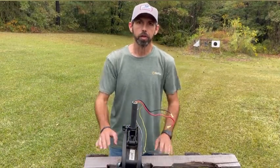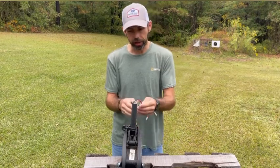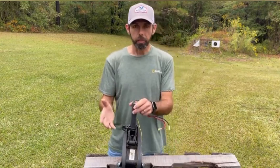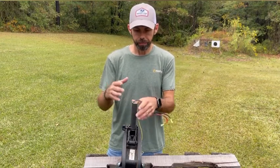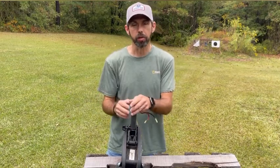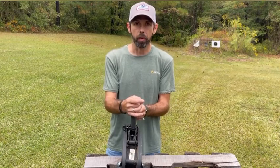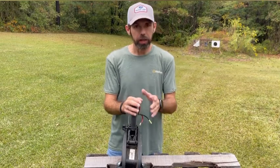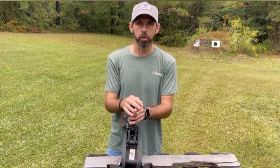Hey guys, welcome to 334 Tactical Outdoors. Today I'm out here with a trolling motor that I've taken the head off of, cut the shaft down on, and mounted it on the back side of the kayak. I've had a few requests from subscribers who want to know how to put the head back on the trolling motor so they can take it off the kayak and use it in a different application. So in today's episode I'm going to show you how to do that. If you find it helpful leave me a like, leave a comment with any questions, and subscribe to the channel.